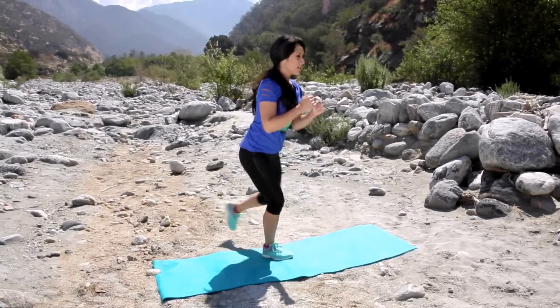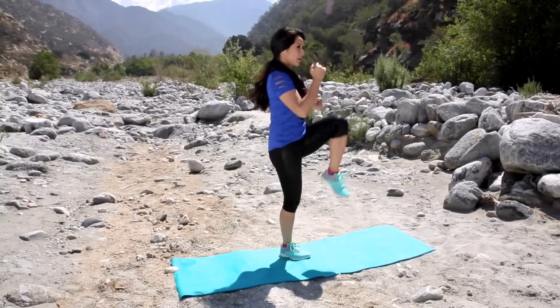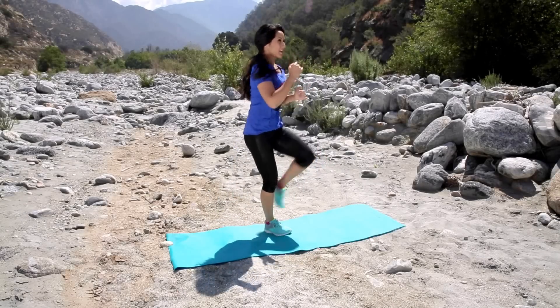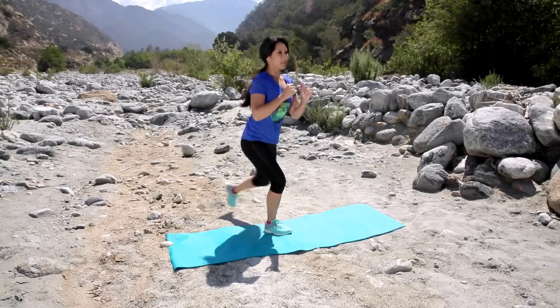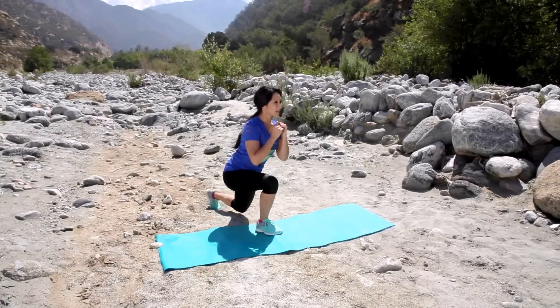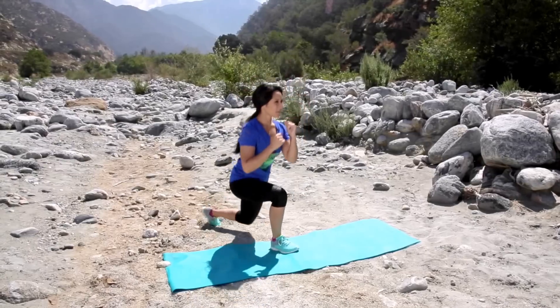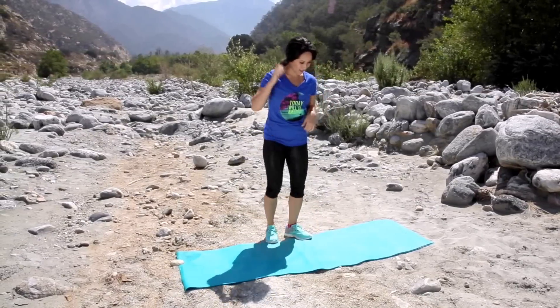Bring it back. Pump it forward, perfect. Shoulders back. Extend the way up. I'm losing count for you guys, sorry. Give me five good ones. Three, two, and one. Awesome. Walk it out.